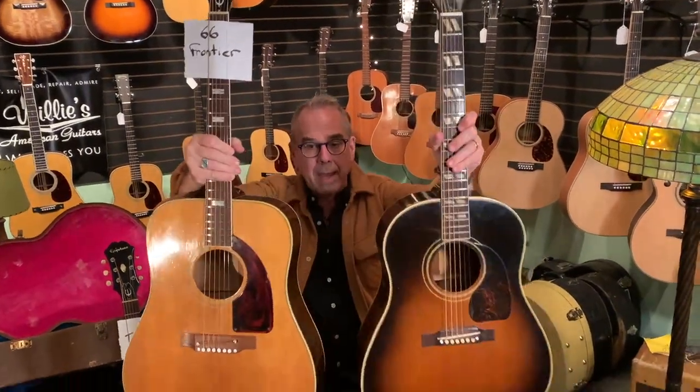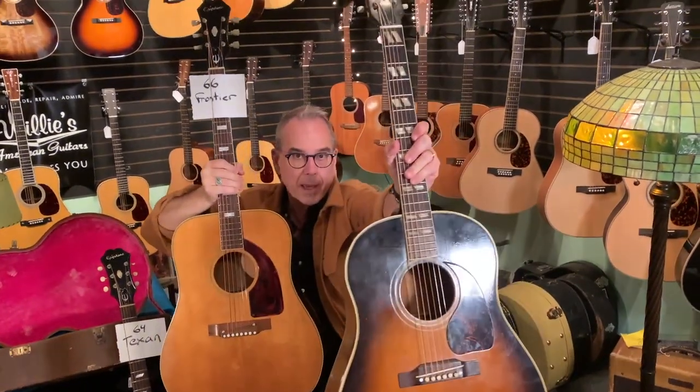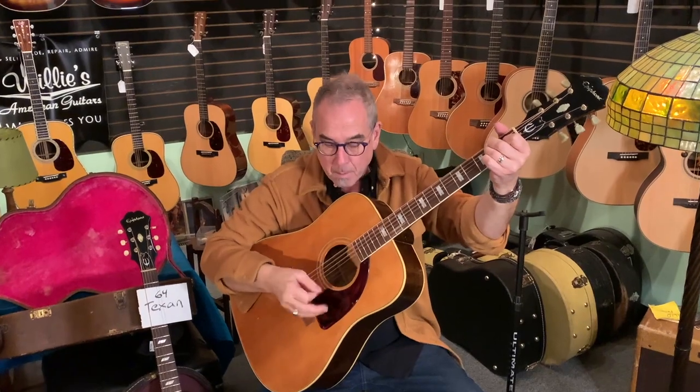You'll recognize too that this guitar has square shoulders, while the other guitar has rounded shoulders. When you have a square-shouldered Gibson, it is a slightly longer scale length. Short scale, round-shouldered. Long scale, square-shouldered. So all your Doves and Hummingbirds were also slightly longer scale, and with that you get a little more projection.